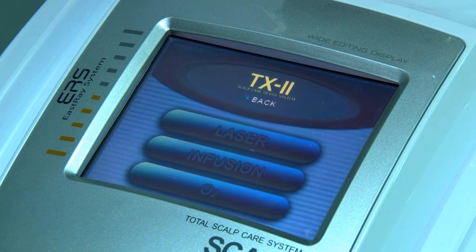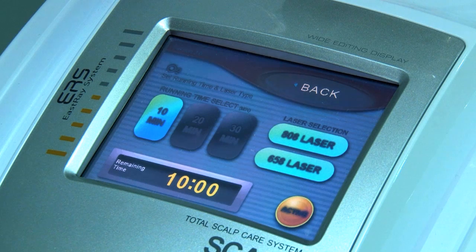The third mode is the oxygen infusion mode. Here we can select how much time we want to infuse the oxygen — whether we want to do it for 10 minutes, 20 minutes, or a 30-minute protocol. The machine automatically infuses at a time interval set on the screen.